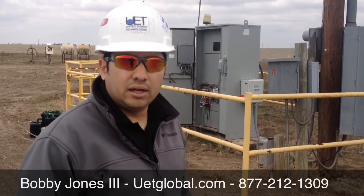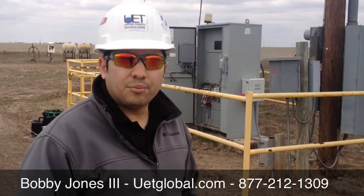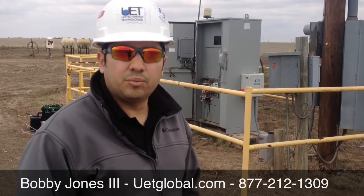We are going to go ahead and hook up our amp-pro and see what the readings show. Bobby Jones with United Energy Technologies. Now we are going to look at the amp-pro as it is hooked up onto the load side of the contactor on this ESP.